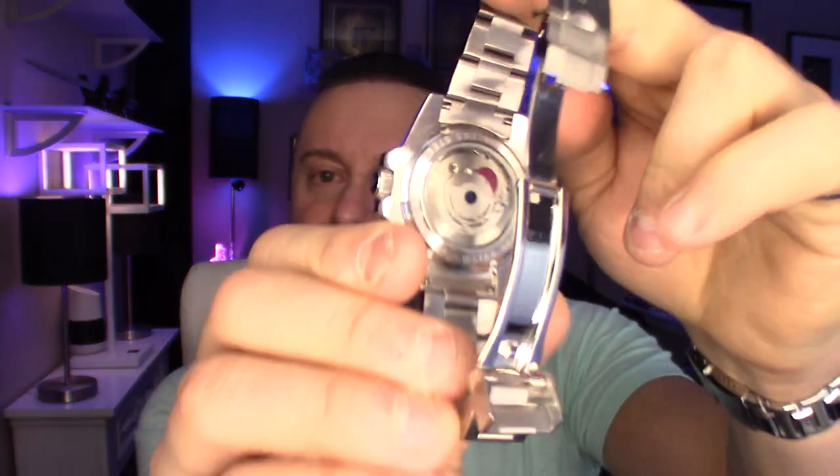So it is an automatic movement. You have an exhibition window on the back. With watches like this, you just never know what you're going to get if you're not familiar with the brand. I'm glad I got it because I wanted to share this with my subscribers. You have a lot of inexpensive $20 to $30 watches all over AliExpress and Amazon — your Pagani Designs, your Benyar, your Bursingers, your pro divers, all in the $30 to $100 price range.